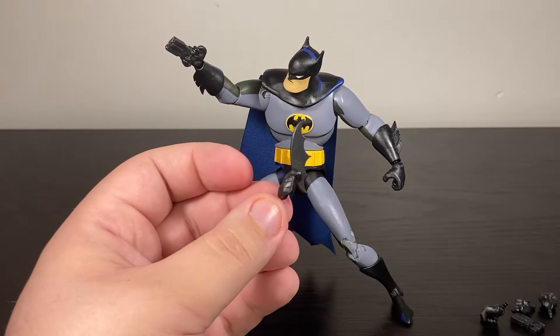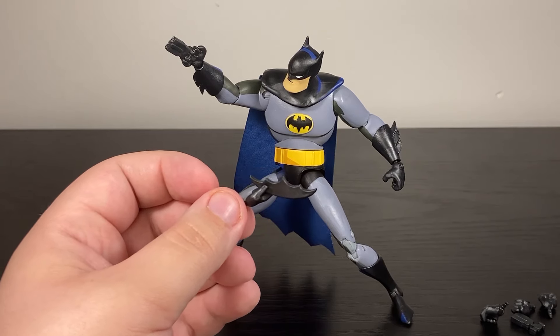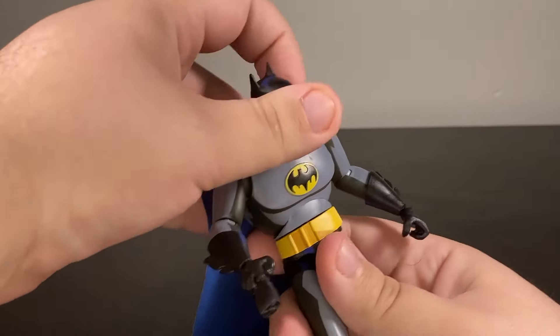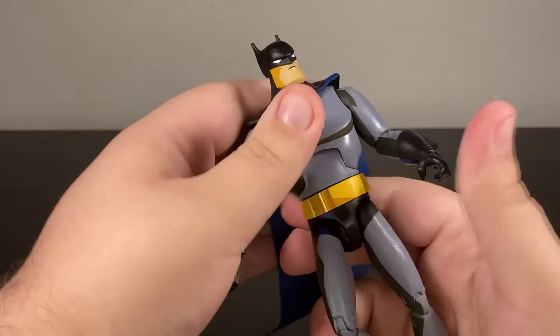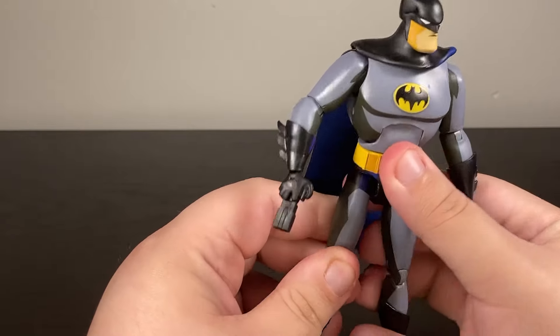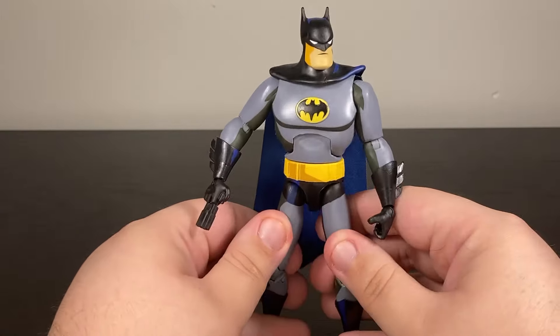The batarang has to be held between the fingers, which is fine, but I don't love how it looks. Also, the ab crunch is so stressed that when I put him back upright, you can see it pulling itself out — this figure is going to break one day. The extra hands are nice, but what would have been better is an unmasked head.